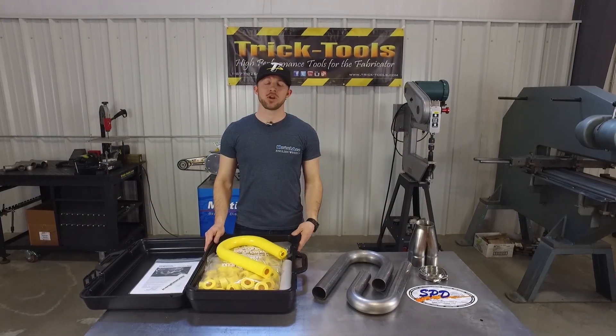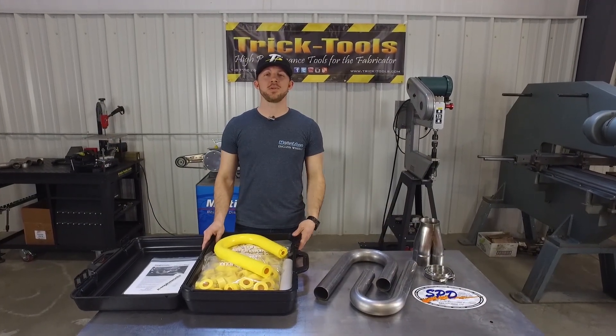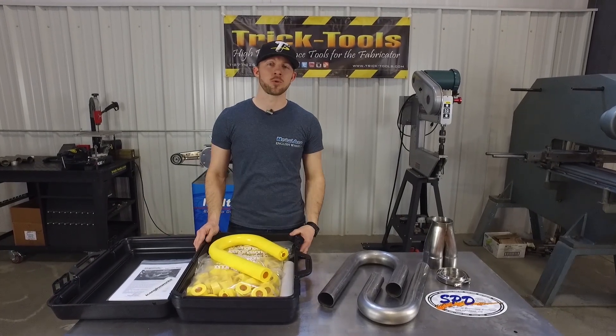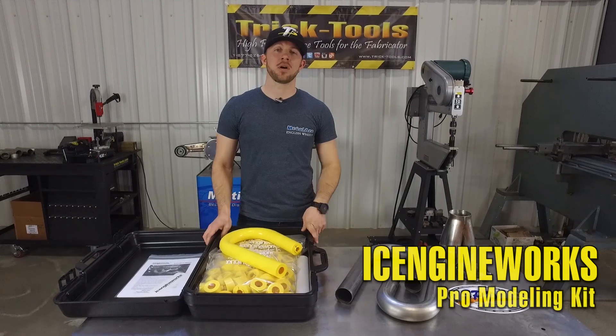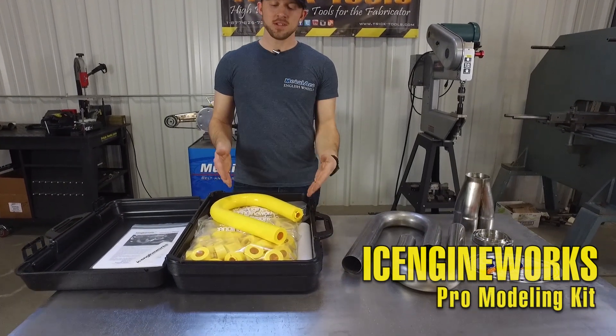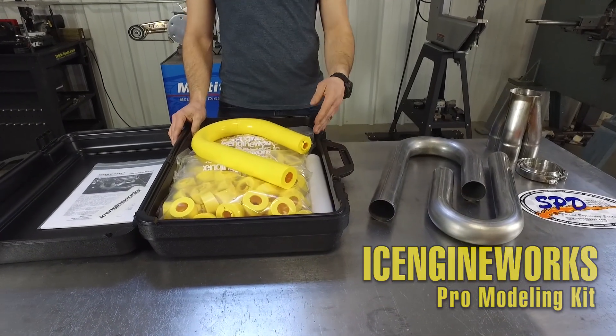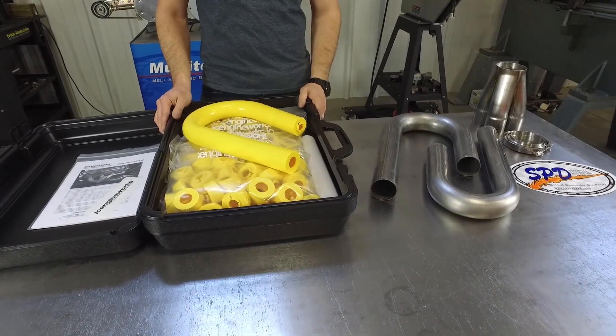Whether you're new to header building or you have a few sets under your belt, one of the biggest challenges in building a custom set of headers is knowing exactly how much material to order. With the Ice Engine Works Modeling Blocks, you can pre-design and model up your headers, and that allows you to account for the room in the car as well as knowing exactly how much material to order.